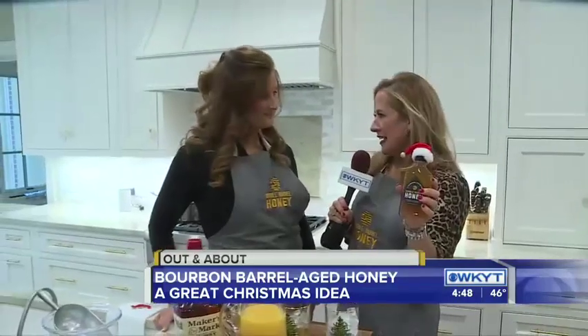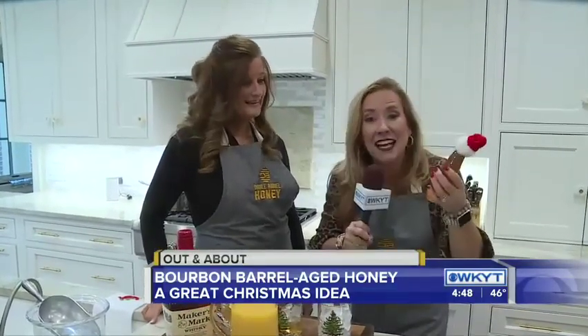Rhonda Green is with us. Rhonda, I see this double-barrel honey in a lot of different great places. This is brand new to Lexington and a Kentucky Proud product right out of Winchester. You guys are doing this in Winchester, and you've got to tell folks the story very quickly about two friends who were hanging out and decided they were going to mix the two together.